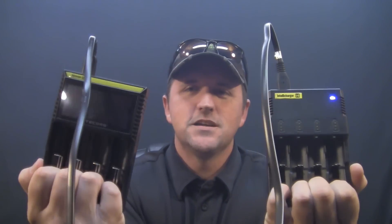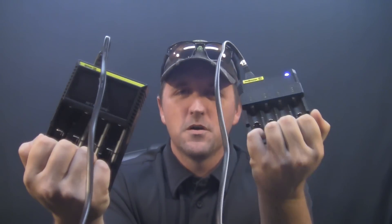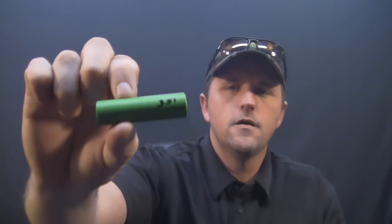Hey, what's going on everyone, Tony here with Tony's Vapes again. Today we're going to be comparing a couple of chargers — the i4 against the d4. We're going to compare them using eight 18650 batteries, four for the i4 and four for the d4. I just pulled these out of the box and every single one of them is at 3.51 volts, and I checked that with a voltmeter.